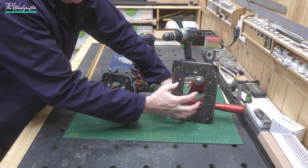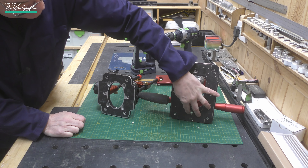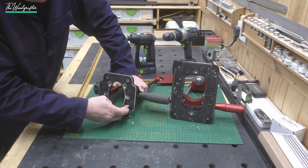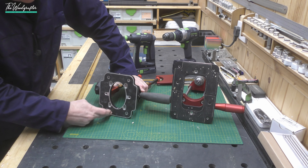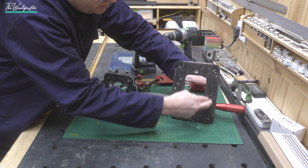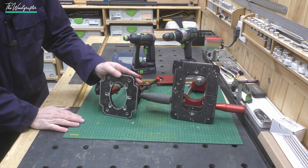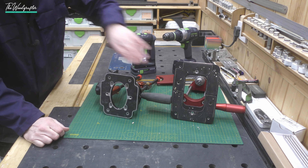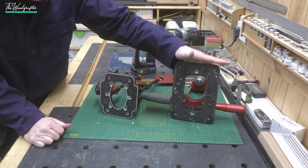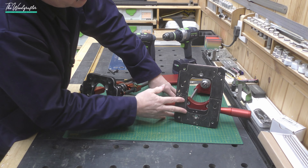Both devices have rubberized pads on the bottom for grip. On the Woodpecker's this is very firmly attached. On the UJK, the aluminium base is hollow — you can see the rubber mat is loose — whereas the Woodpecker's is a solid piece of aluminium, hence the weight difference. The UJK is a hollow molded piece with ridges for strength. Both have rubber mats, but I much prefer the quality and fit and finish on the Woodpecker's device.